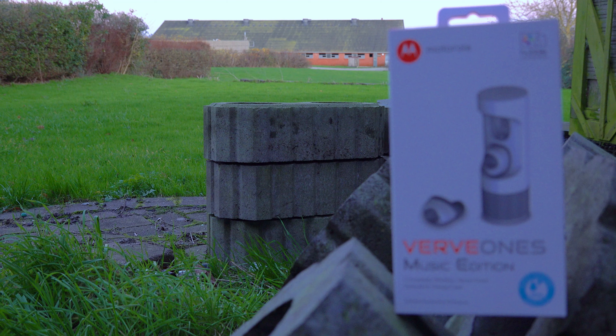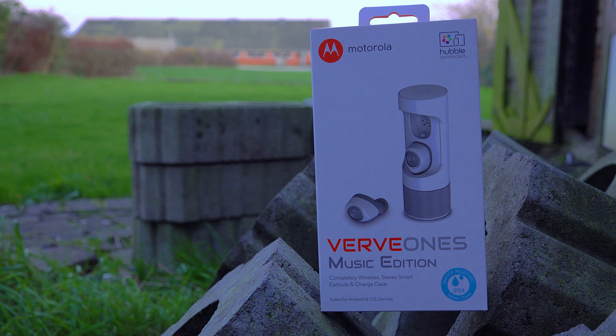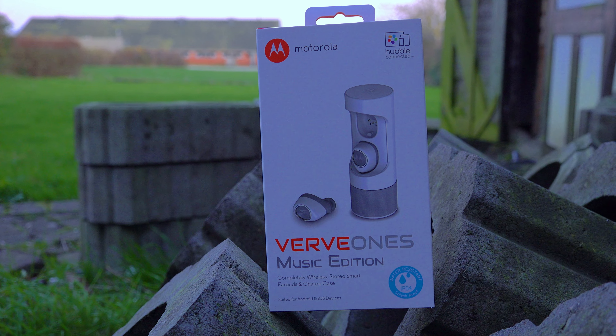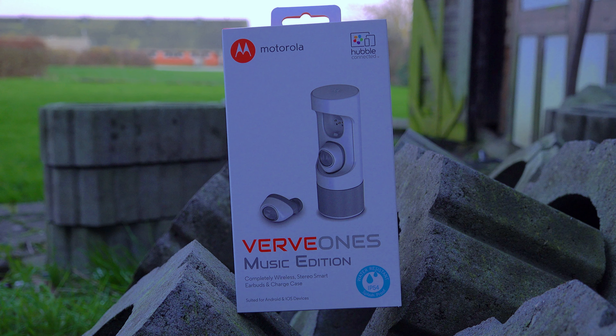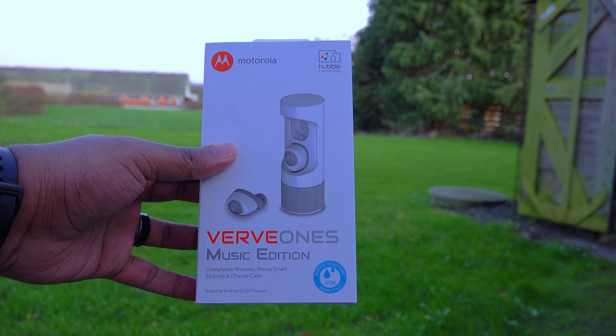Hey guys, it's RVC here and I'm back again with another video. I recently purchased a pair of wireless earbuds from Motorola — the VerveOnes ME, which means Music Edition. I got them for around 45 USD, but they actually retail for around 100. By the way, these are not new to the market; they were released in 2017.